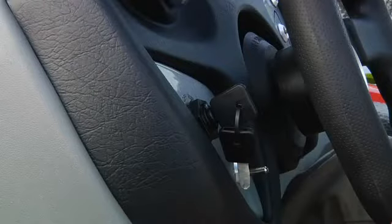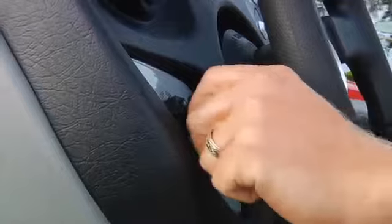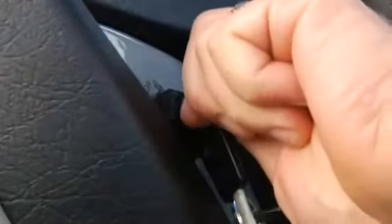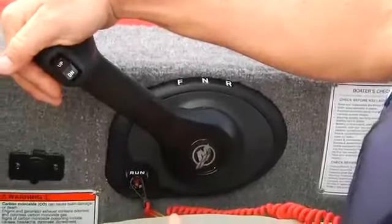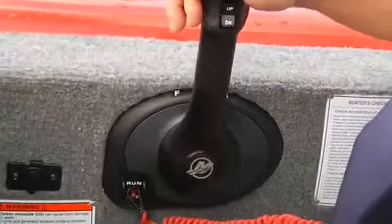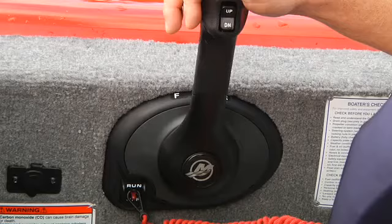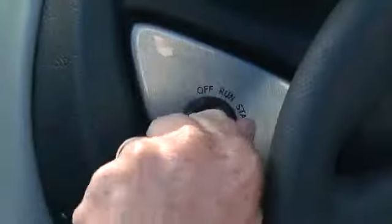If it's cold or this is the first start of the day, additional choking may be necessary. To add choke, push the key in as you turn it. If the engine doesn't start within about 10 seconds, stop cranking, recheck the fuel line, pump the bulb, and double-check the safety stop switch. Wait about 30 seconds, then try again. Prolonged cranking can overheat and damage your starter, so don't overdo it. If nothing happens when you turn the key, you probably don't have the shifter in the neutral detent. All marine engines have an in-gear starting lockout that prevents you from starting the motor when it's in gear — make sure the lever is in neutral and try again.